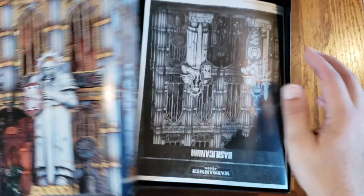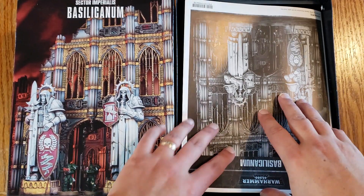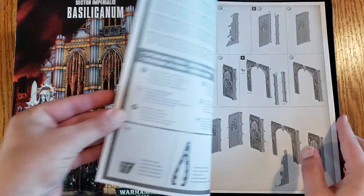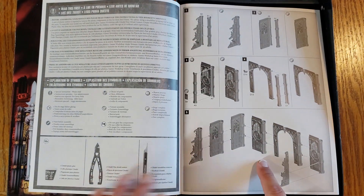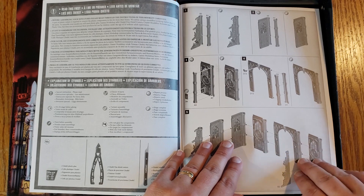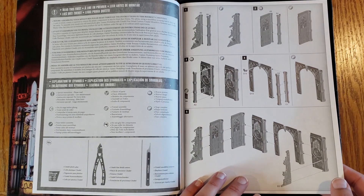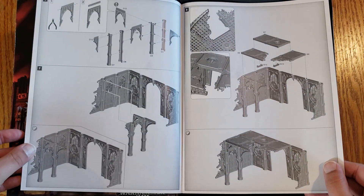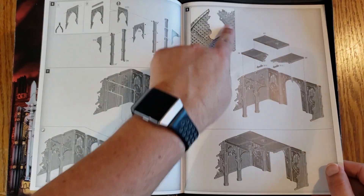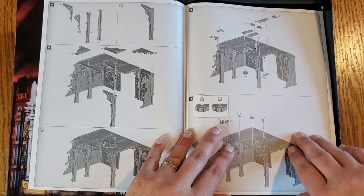Let's go ahead and take a look at what we have in the box. First up, we have the instruction manual with the recommended tools. Most of this we have already seen before, because if you've put together any of the other terrain for this set, you have an idea of what these are and how they fit together, including the supports.